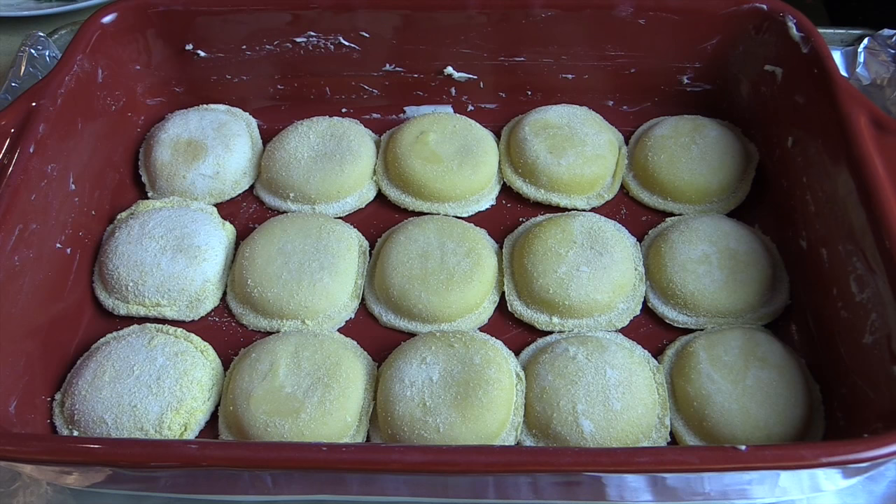I'm going to take my frozen ravioli — this is my favorite trick — and put them right on the bottom of a buttered baking dish. I call this lasagna, but it's also a mashed potato sandwich with the bread being the frozen ravioli.